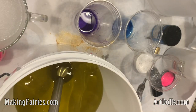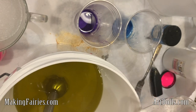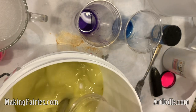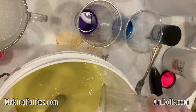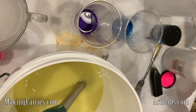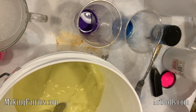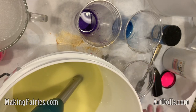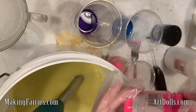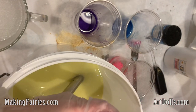Now it's time to mix up our oils and I like to add in my titanium dioxide right away. This helps the batter be a bit more white colored. I'm using some extra virgin olive oil and it can kind of give the soap a green hue, so we use the titanium dioxide to kind of counteract that.